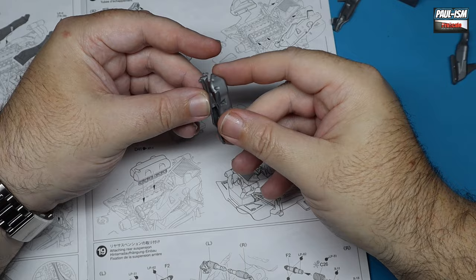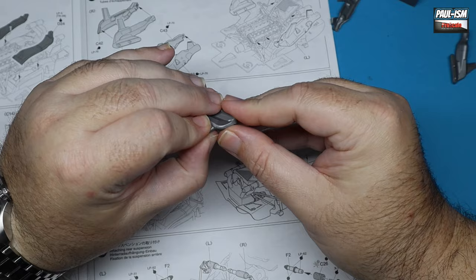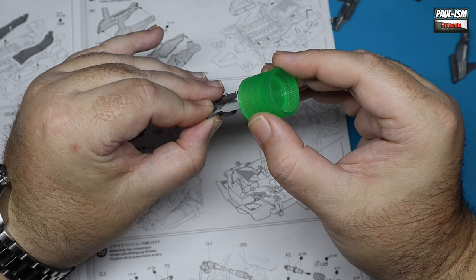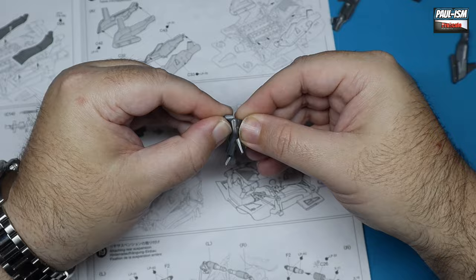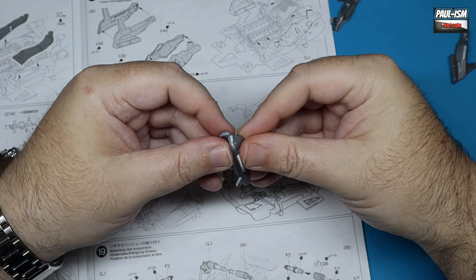Some assembly is required - these are the exhaust manifolds. They don't perfectly replicate the real car but they depict them okay, and they need to be glued together and filled. There's a visible seam that needs to be taken care of. I use CA glue because it's the quickest, easiest non-shrinking way of filling seams, but here I'm using Tamiya plastic weld to glue everything together. Give it a little squeeze, being careful not to get any fingerprints, then put everything to one side to dry for at least a day.